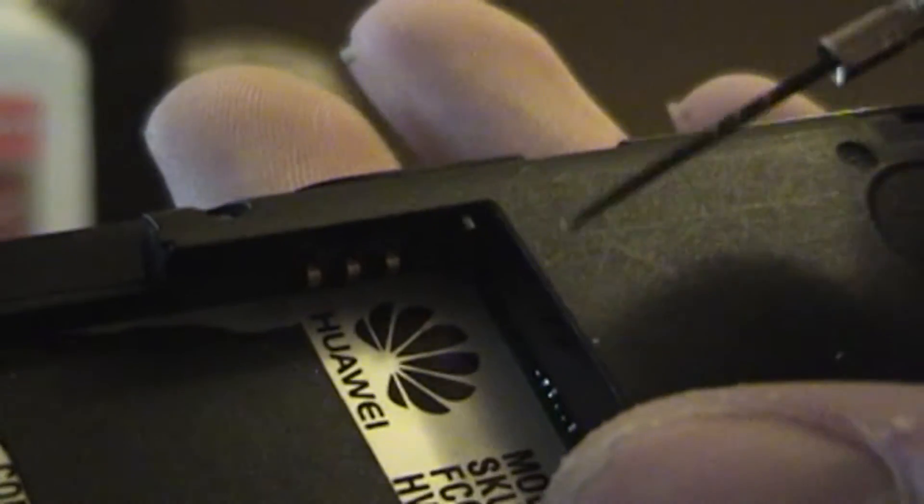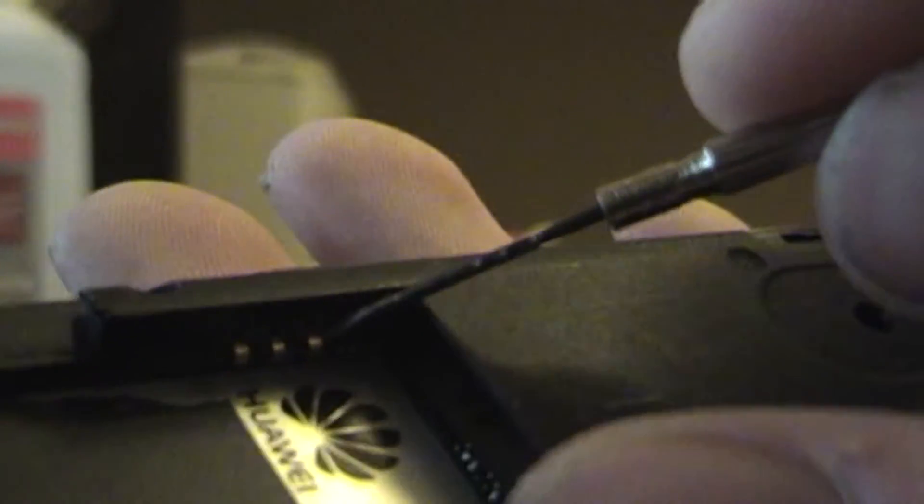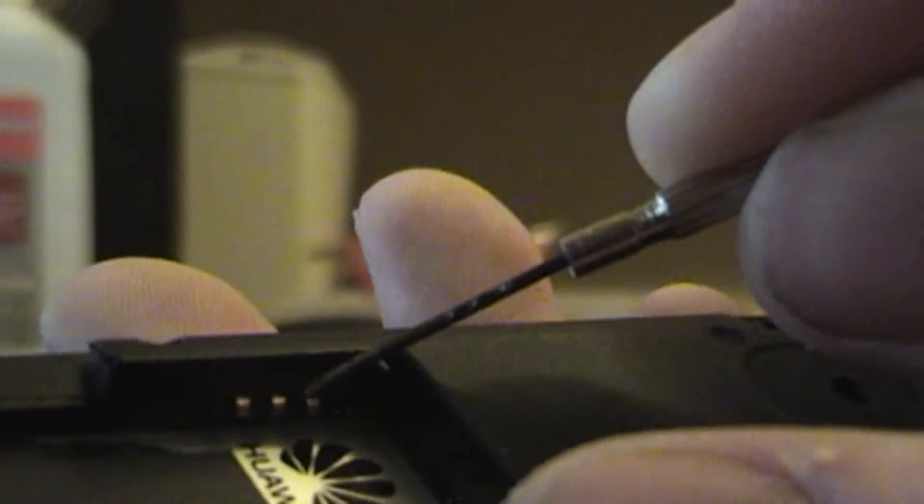Let me find a different screwdriver real quick — I have a smaller flathead. I'm going to stick it behind in the hole, like that. So it looks like they're out pretty far. Make sure you don't break them off; they're really needed.